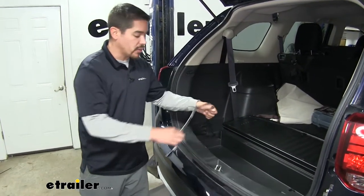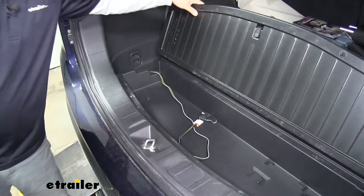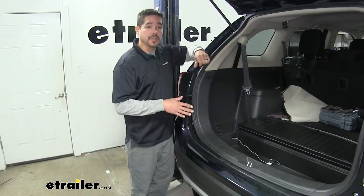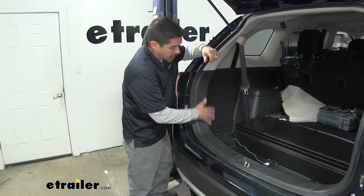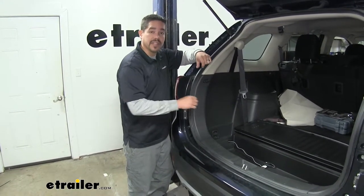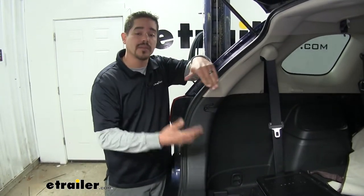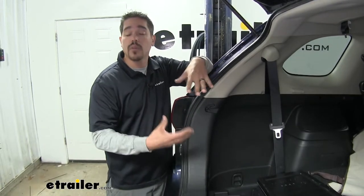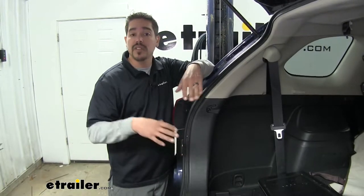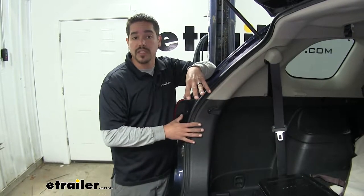When we're done towing and we want to store it, we can store it right here underneath this compartment out of the way. Our wiring is going to be custom designed for our Mitsubishi. We're going to have a connector behind this panel that's going to plug directly in and give us all the signals we need back here. It's going to have a powered converter box behind here that will take all the signals from our vehicle and transfer them to the connector for a working signal for our trailer. It's also going to protect our vehicle, making sure that if there are any problems on the trailer end, it's not going to backfeed and cause any problems to our electrical system.